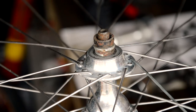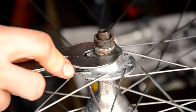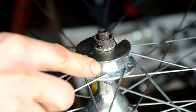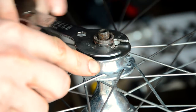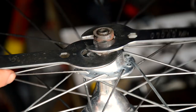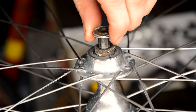Normally to do this you just need your cone spanner — find which one fits — and then for this one I'm going to need the second cone spanner as well. Just unwind it. Top lock nut, couple of washers.